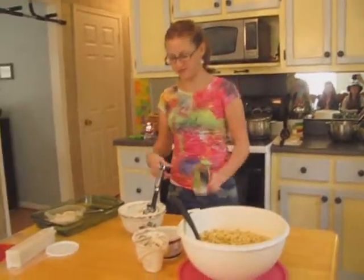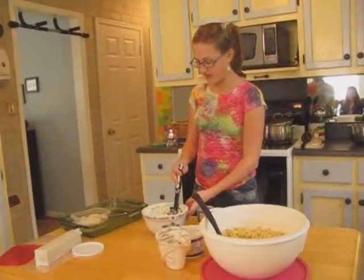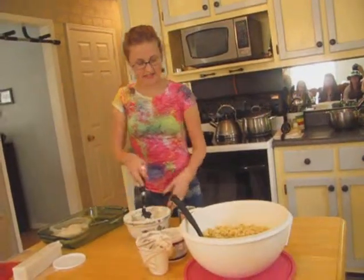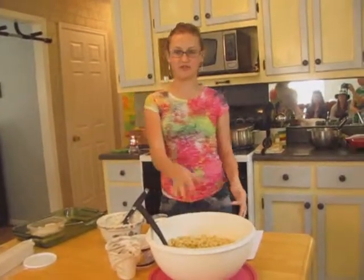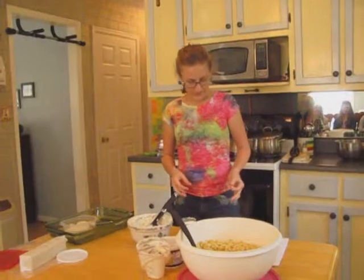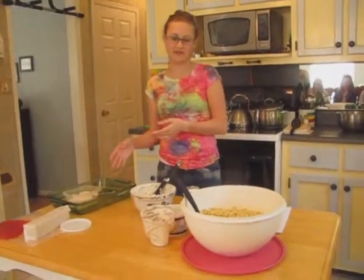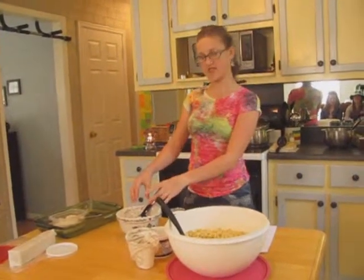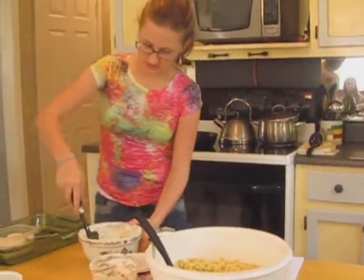I've put the cream of mushroom soup in the bowl with the sour cream and the cream cheese. After I mix all that up really well, I'll mix it in with the noodles along with that one cup of broth. If you forget to set aside the broth, you can add a little bit of milk instead to help it stir into the noodles better.